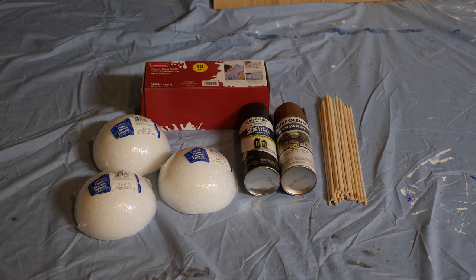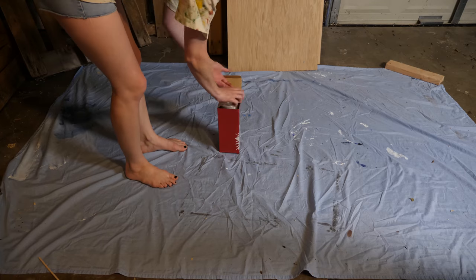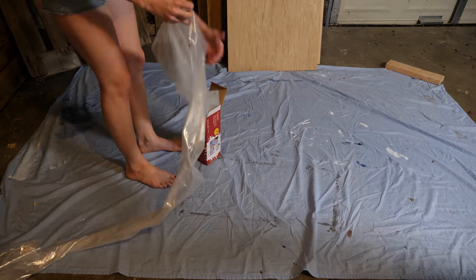First, grab your supplies. You'll need skewers — mine are a thicker variety — some half sphere foam balls, and two cans of spray paint: one black and one a metallic color of your choice, whether that be gold, silver, copper, or brass.